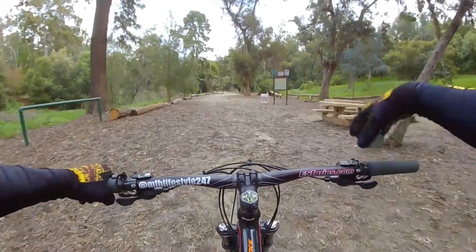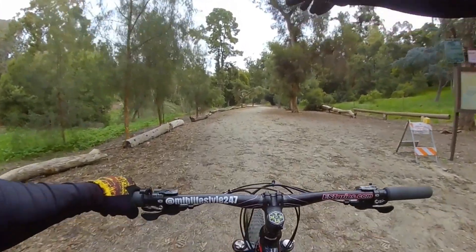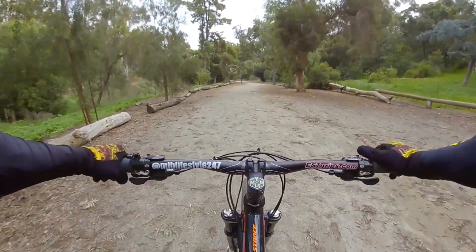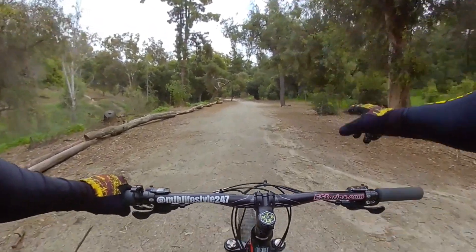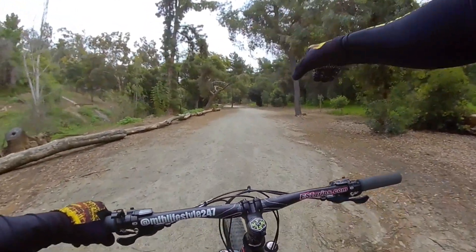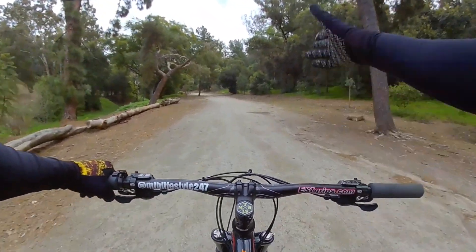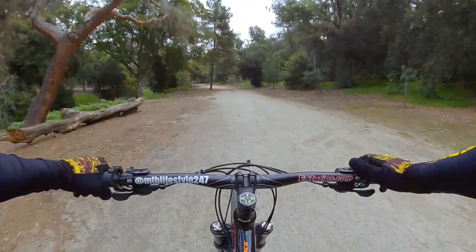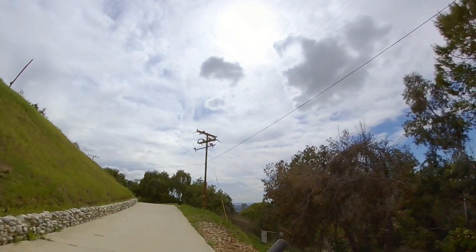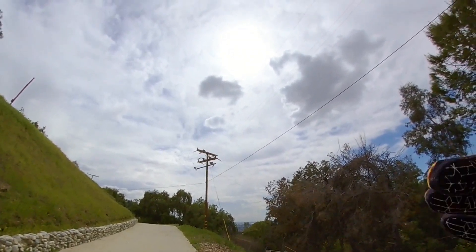Alright guys, for this trail you follow the fire road and it's going to be an uphill all the way to the La Habra Heights water tank. As you're making your descent down, there's a little single tracks along the way. I'm not going to bore you with the uphill so I'll see you at the top. Alright guys, we finally made it to the top — from this point on it's just downhill, let's get it.